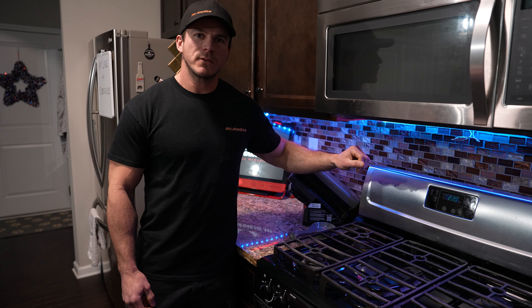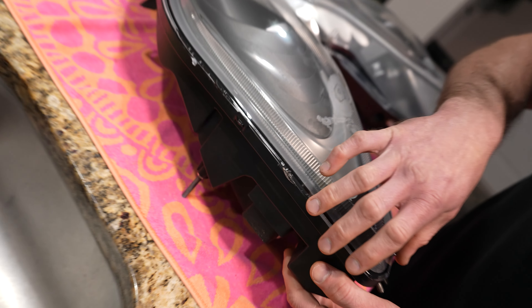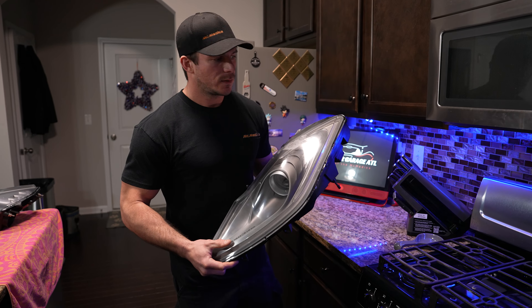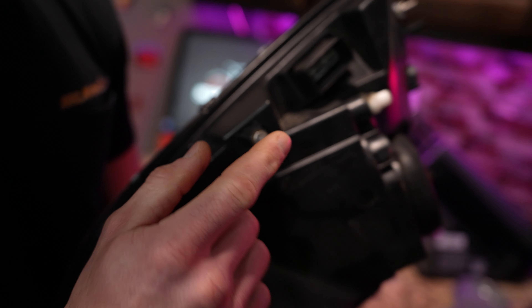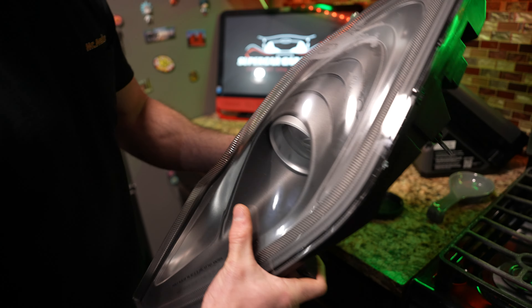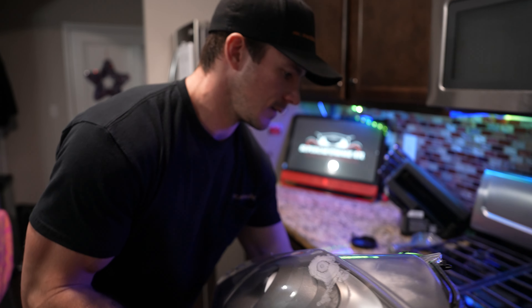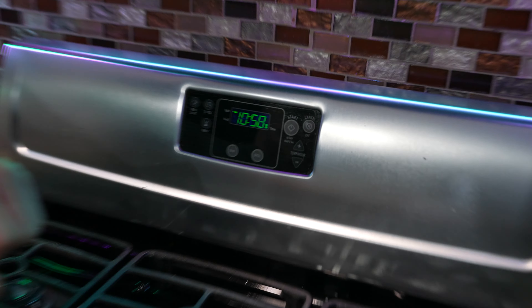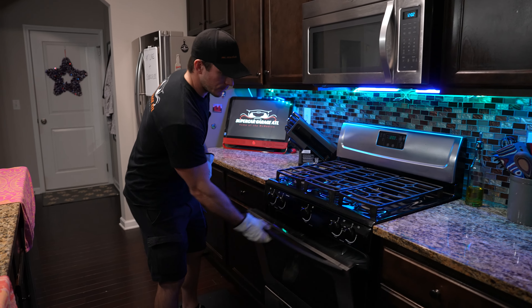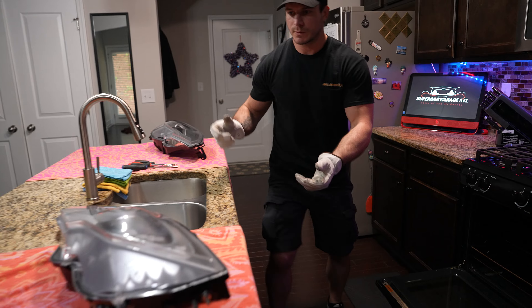Your first step is to preheat your oven to 220 degrees. The reason for that is we need to heat up the seal just enough to be able to pull the lens apart from the assembly. Just before you put the headlamps in, you're going to want to remove a few things — those little rubber bits. We've got one here, one on the back, and one more on top. Now let's stick it in. With the headlamp in the oven, set a timer for 11 minutes. All right, first one's ready — pull it out and put the next one in.